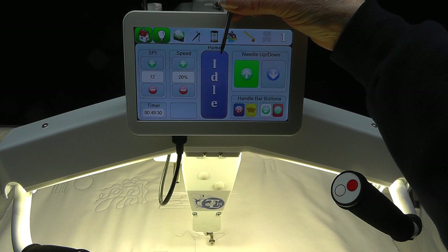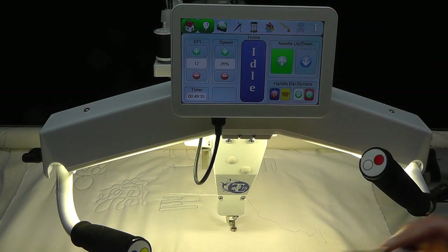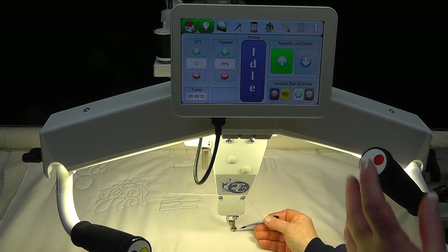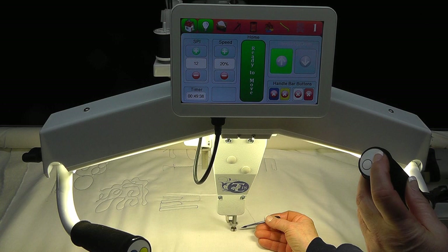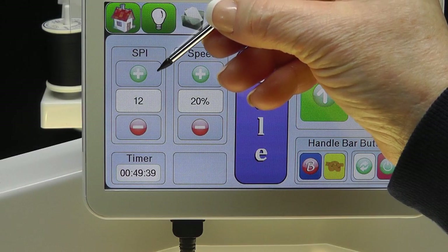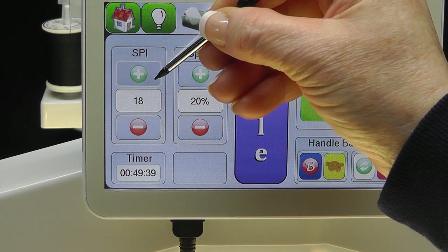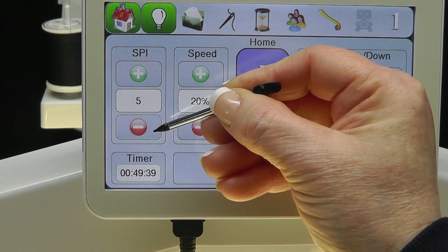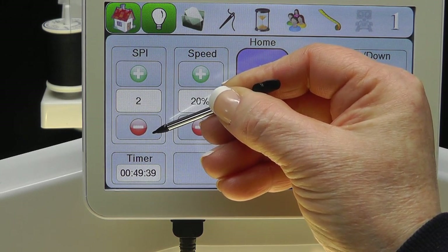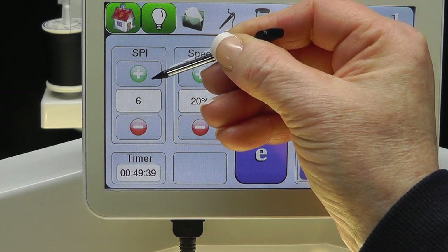The third stitch mode is Idle. The Idle stitch mode is another stitch-regulated mode that adjusts the speed of stitching with the movement of the machine. The key difference is that when the start button is pressed, the needle immediately starts going up and down — even when the machine movement is stopped, the needle will continue to stitch in place. The start/stop button must be pressed to stop stitching. After selecting Idle mode, select the stitches per inch, ranging from 1 to 22, using the plus or minus icon. Set the desired stitch length.